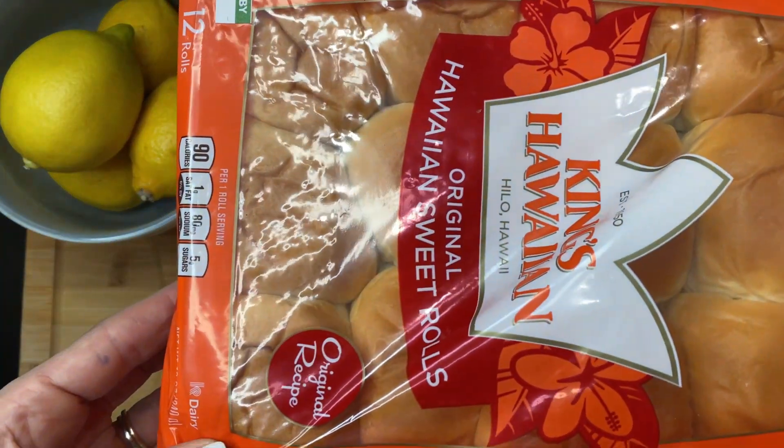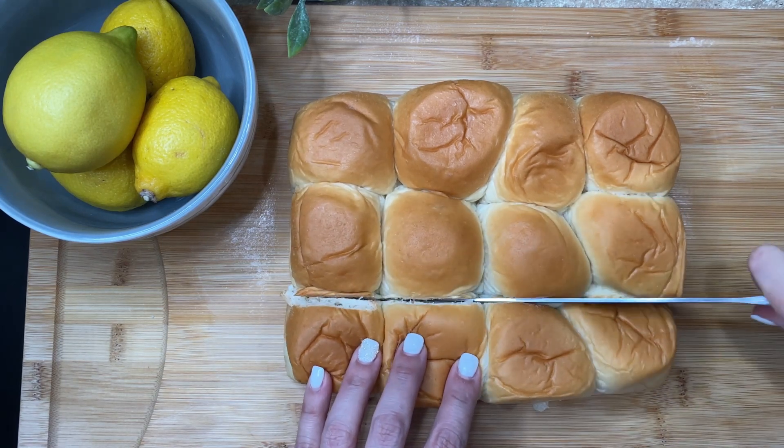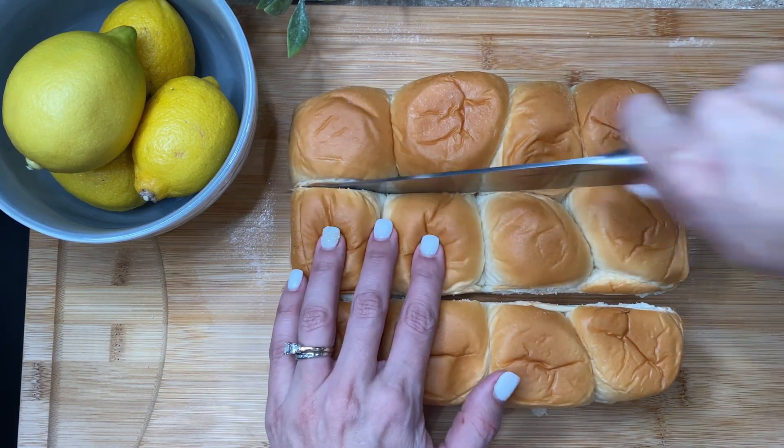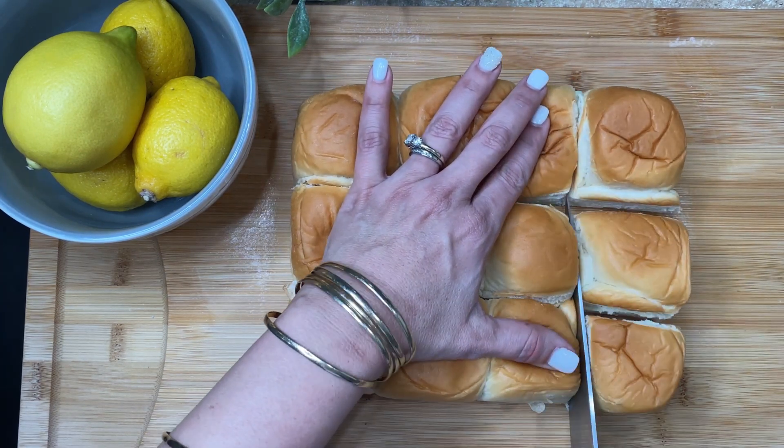First thing is you're going to have to grease your pan. I like to use an 8x8 but you can also use a 9x13. I used Pam to grease it but you can just use butter as well.